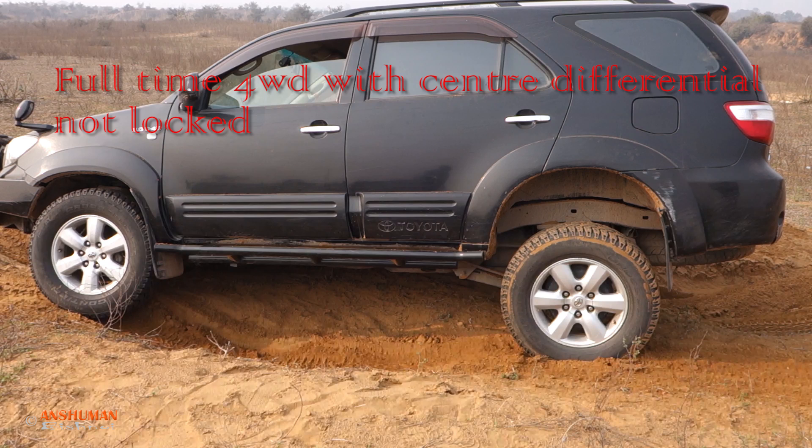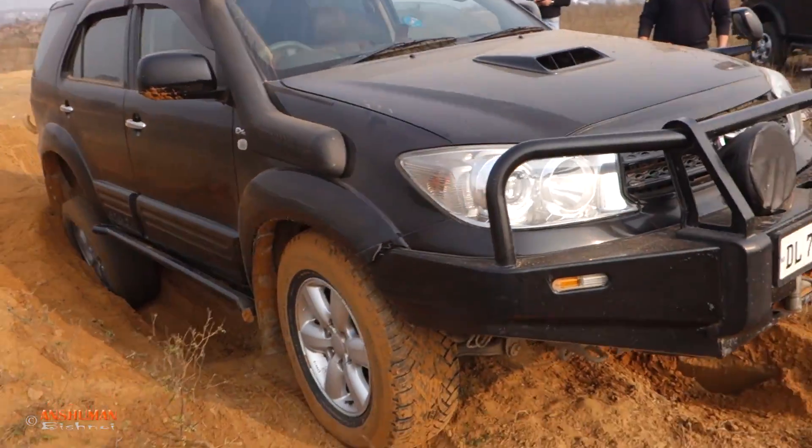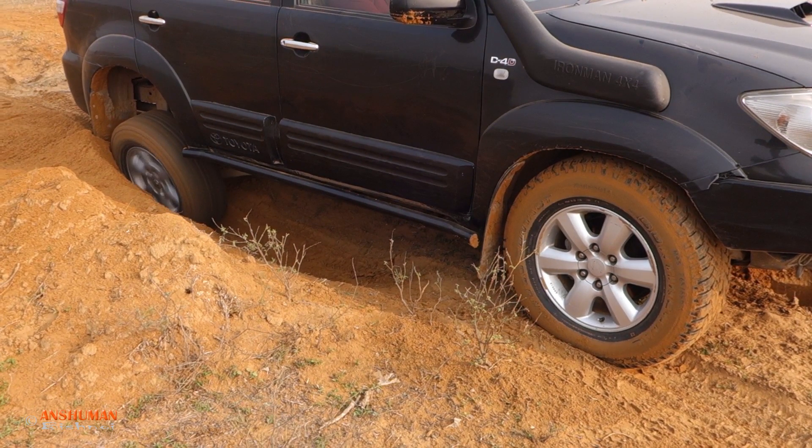I was curious to know what happens when one of the tires loses traction when the car is in full-time four-wheel drive mode. In that mode, out of the four wheels, the power is getting diverted to the tire with the least amount of traction. This is only applicable for the default mode when the center differential is unlocked — it can be locked. We are just testing this open differential mode to check how the power gets diverted.